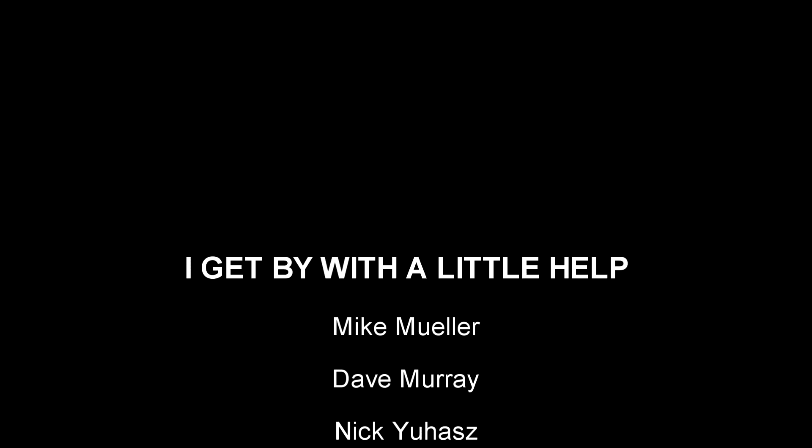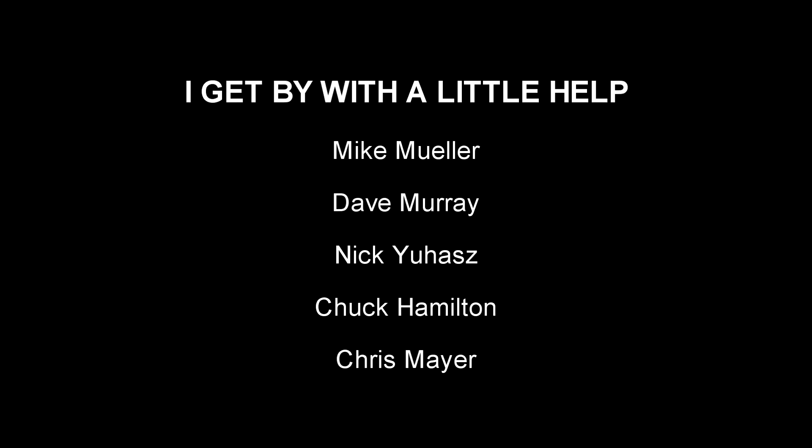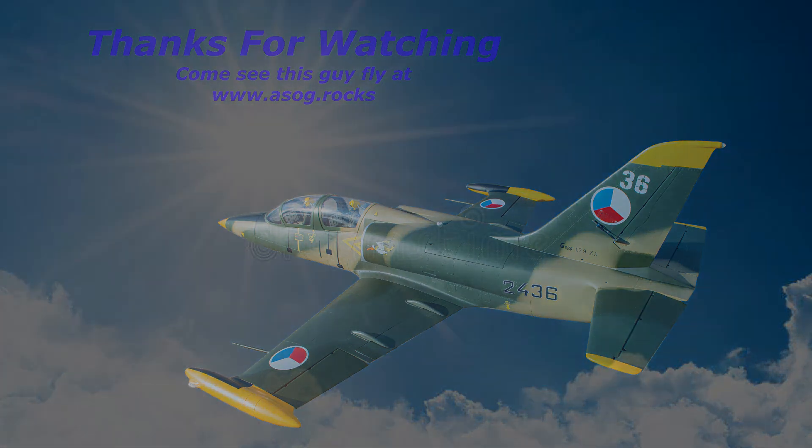I get by with a little help from my friends. Oh, I'm gonna try with a little help from my friends. How about you? How about yourself?